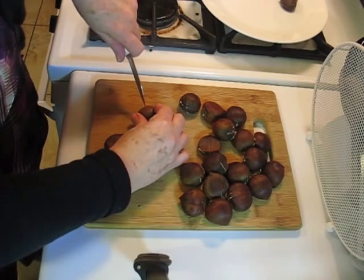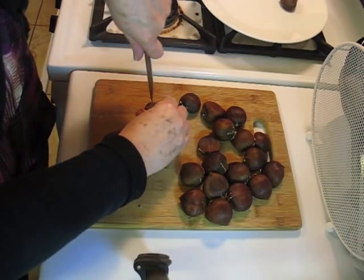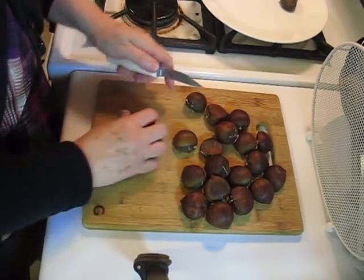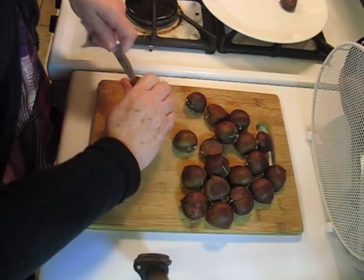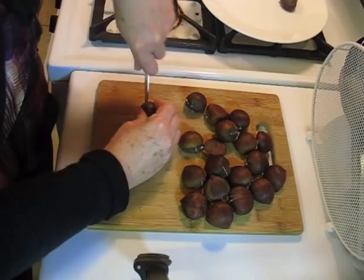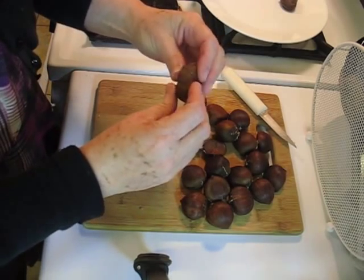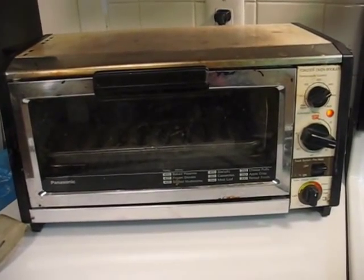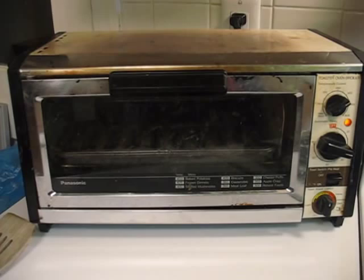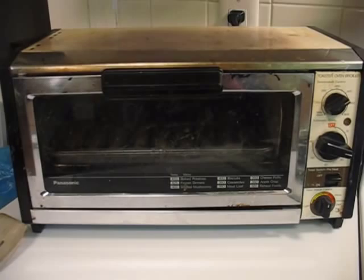I'll just do these other three — always away from you. No children should be doing this. There's your little X. I've done all the other ones. So that's all, and I'm going to get these ready for the oven. I'm using my toaster oven, and I preheated it to about 425. I put it on the timer, so they're going to cook for about 25 minutes.